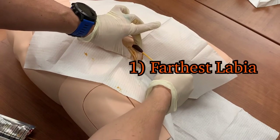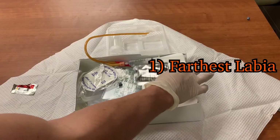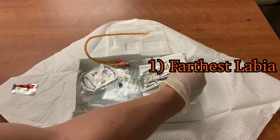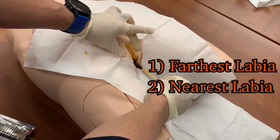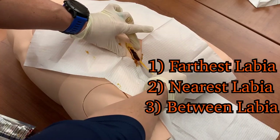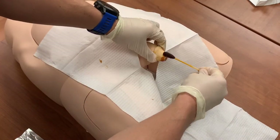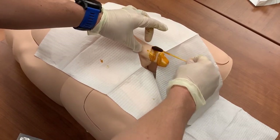For females, use the first swab to clean the labia furthest from you, wiping top to bottom. Dispose of this swab, and with your sterile dominant hand, remove the second swab. Clean the labia nearest you, and dispose of that swab. Remove the third swab and clean between the labia. For males, begin at the urethral meatus and wipe in a circular pattern down towards the body.